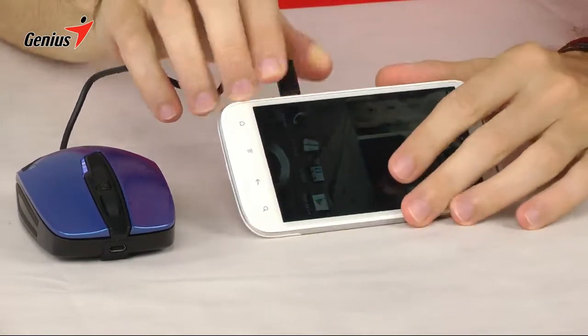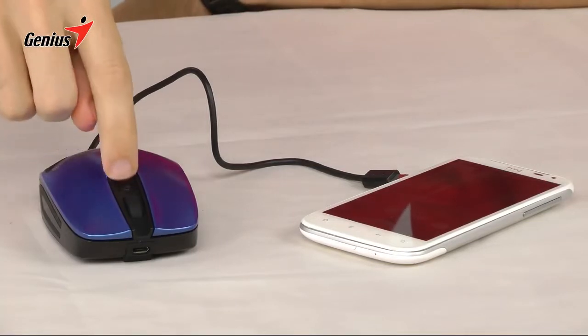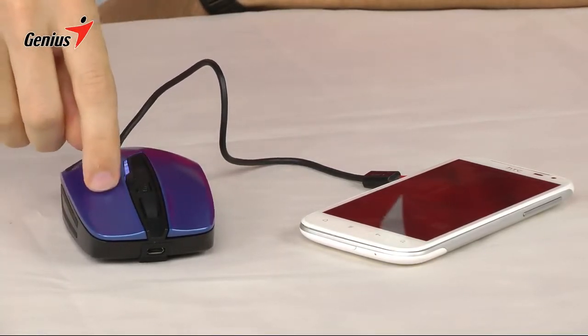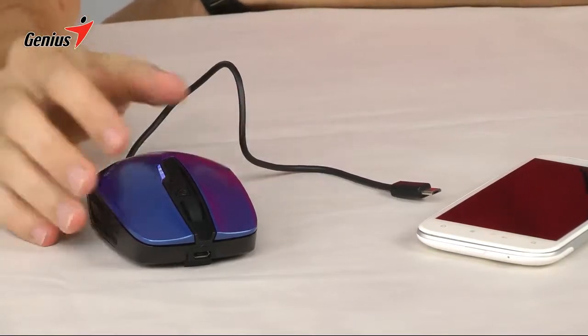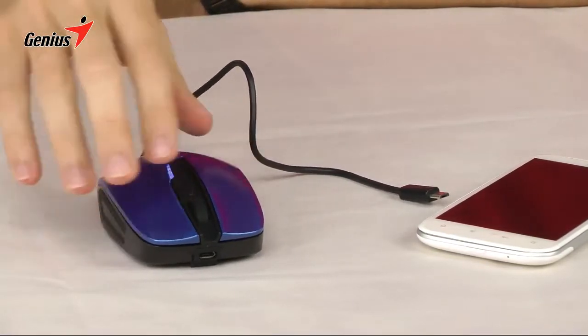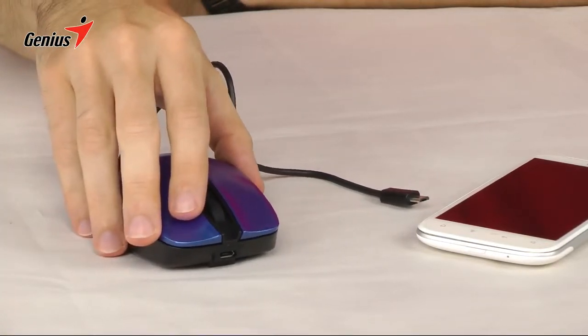When you're done charging, you can unplug it. You can either hit the button to turn it off, or it will shut off automatically when there are no devices being charged. You can also use the mouse while it's charging something, so you can multitask a little bit. To ensure the mouse stays functional after charging a device, the Energy Mouse will always reserve 10% of its power for its wireless mouse function.